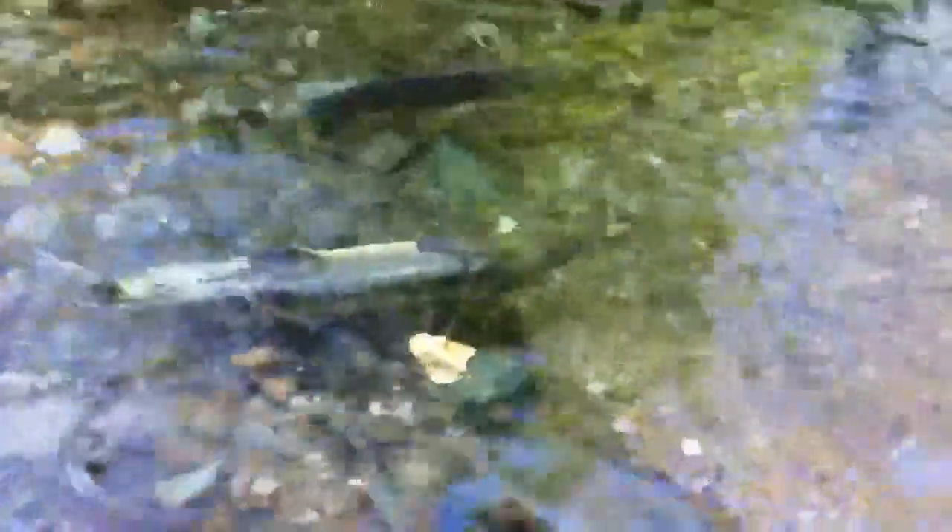That guy there is a nice 9 or 10 pounder. Look at the hump on that one. I'm surprised there's not a bear here just feeding. You guys stay here.